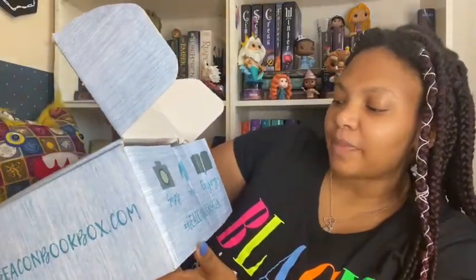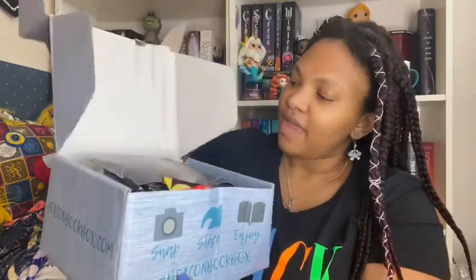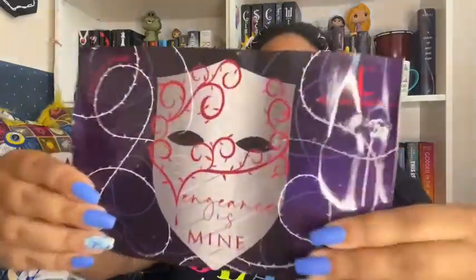So here we go. When I open it, it says 'Snap, share, and enjoy — hashtag Beacon Book Box.' And then this is what it looks like when I open it, and it says the theme is 'Vengeance is Mine,' which has this little art piece — really pretty, I like the purple and the red. And then it has a little spoiler card which I'll reference to share the people that create these wonderful items.